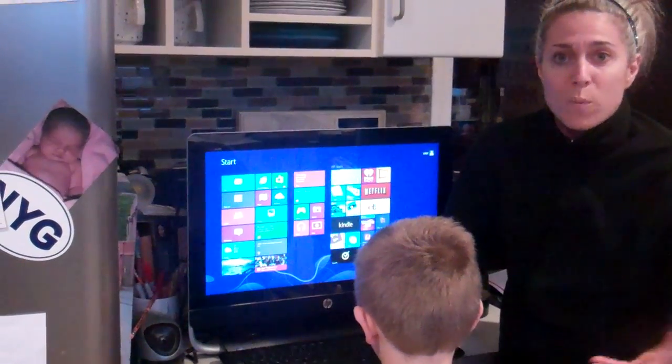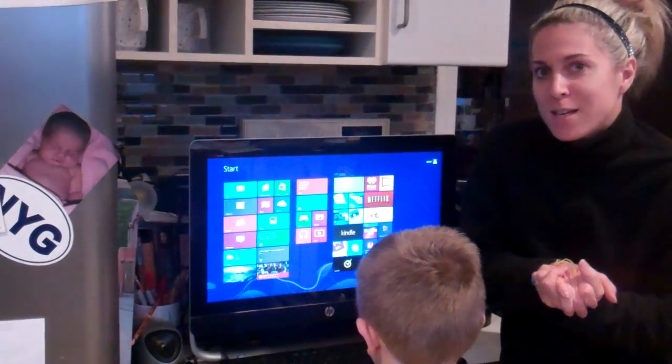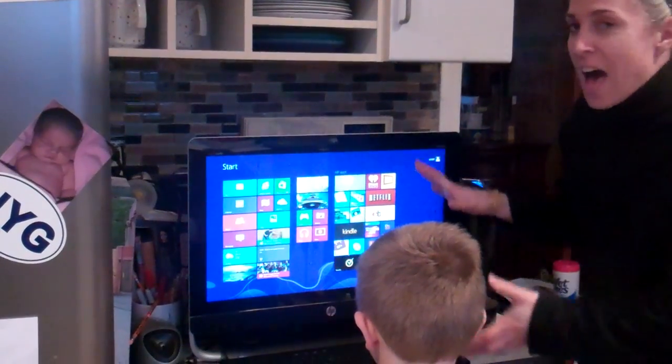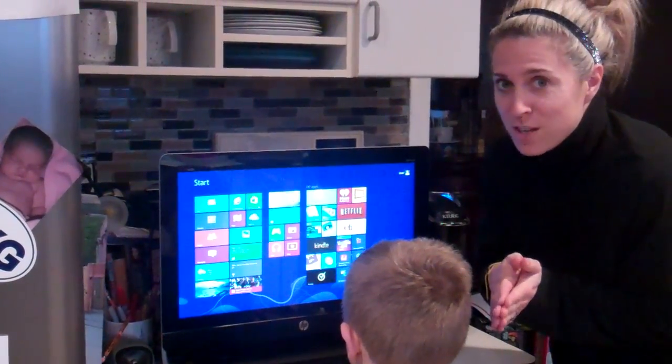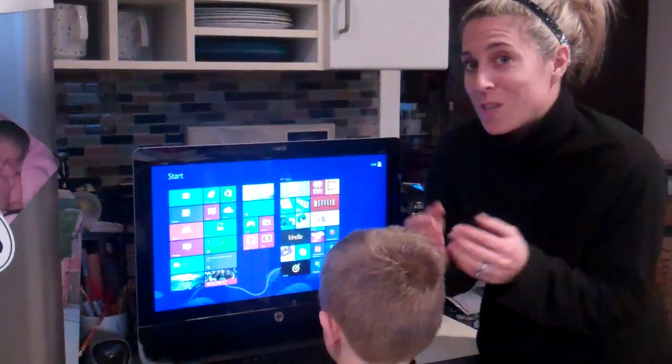We're always in the kitchen — this is where we cook, we bake, we eat breakfast, lunch, and dinner. And I love having this quite literally at my fingertips. These are some of the features that I personally love, especially with the holidays coming.